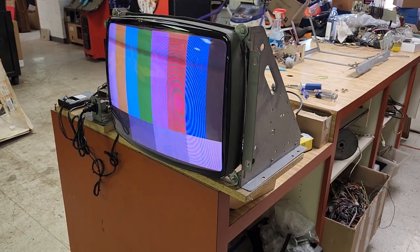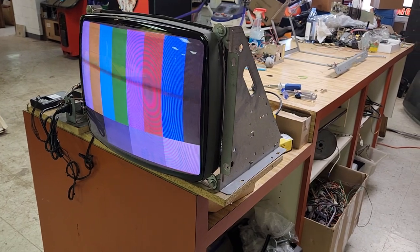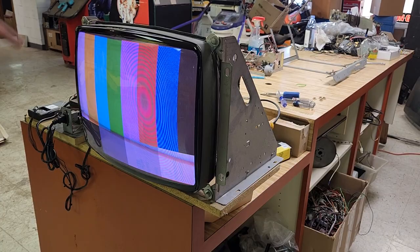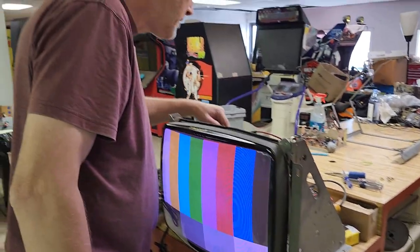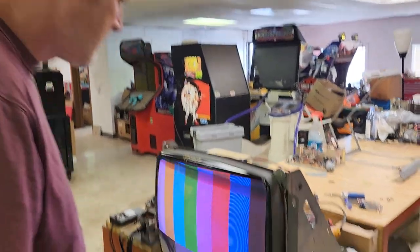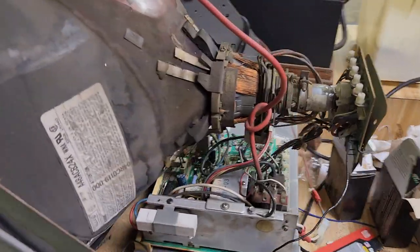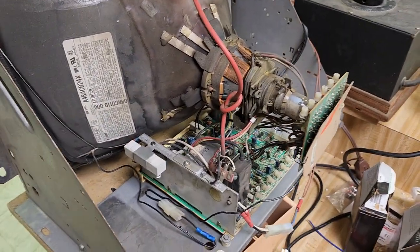We don't know the exact model number, but it is whatever was in Narc, because the tags have come off the back. The color shows you everything's working.